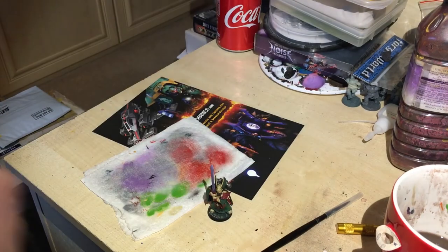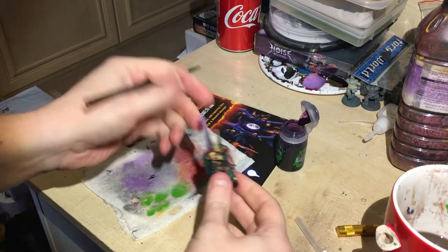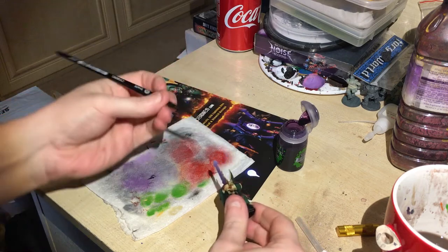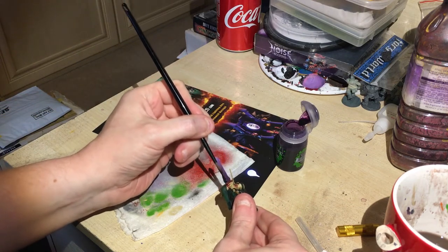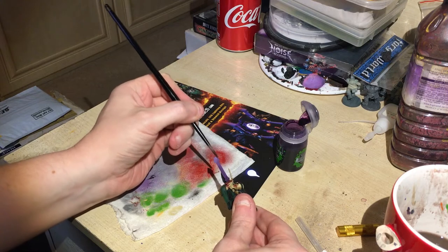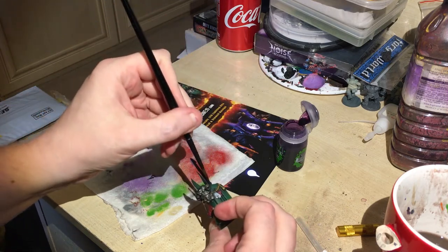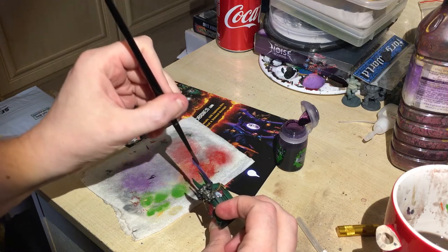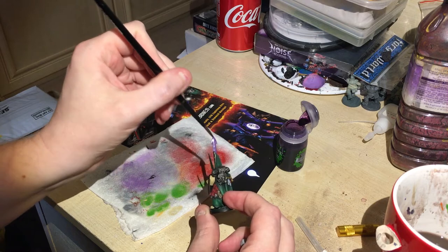I'm now going to shade the entire sword with Druchii Violet — this is a shade paint — just using my shade brush. When that's dry it should blend everything together nicely. Normally I'll just give it a hit of some gloss varnish afterwards if you want it quite shiny — I tend to use a Hard Coat, it works well with games.